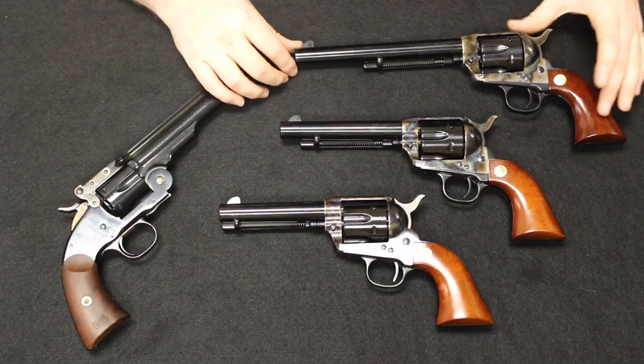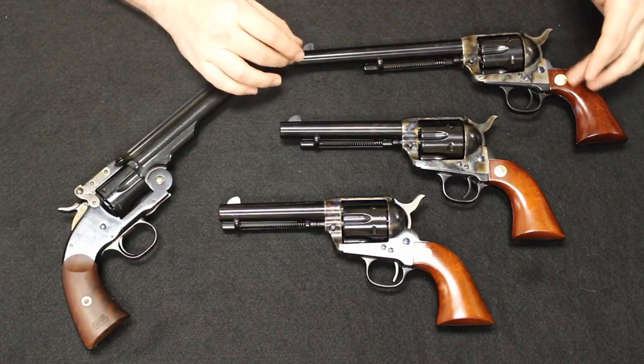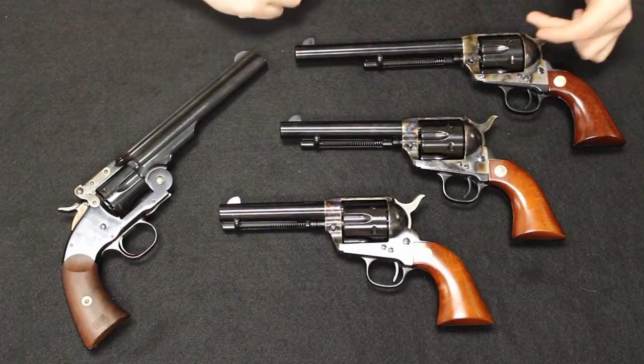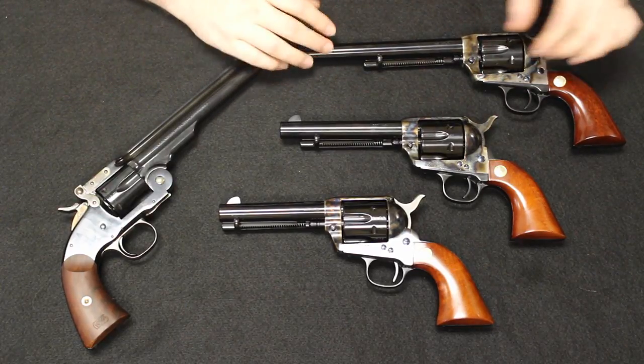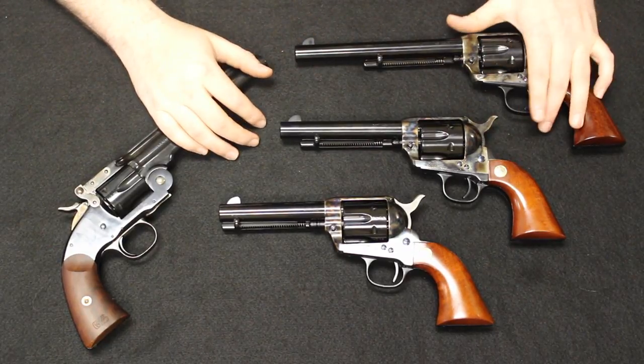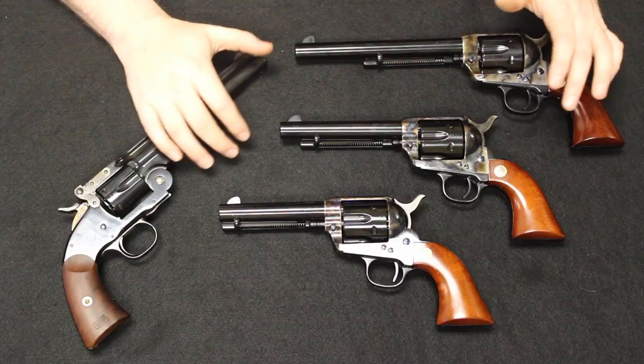The Single Action Army copies are available in different configurations — you can get the Bisley models, stainless, the color case hardened frames with a blued finish as seen here, or all blued. Go check out Cimarron's webpage for all the products they offer.